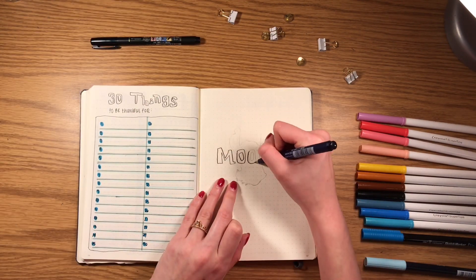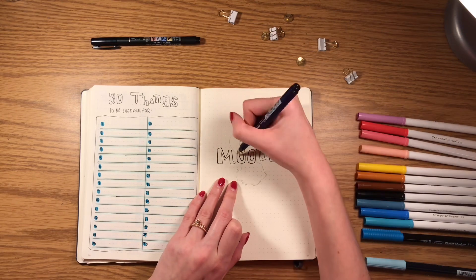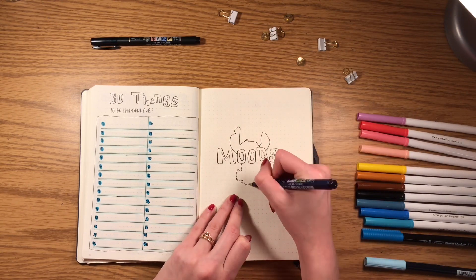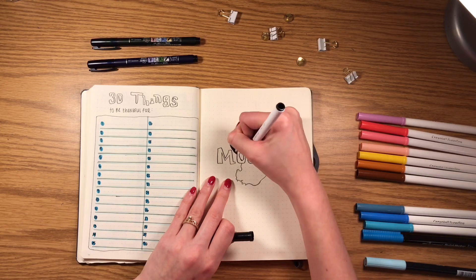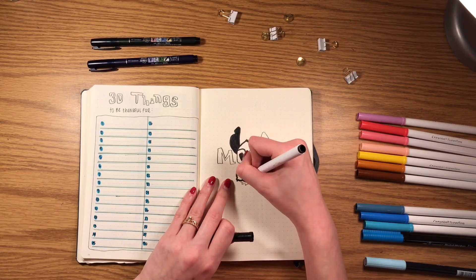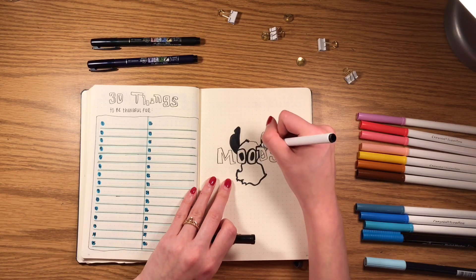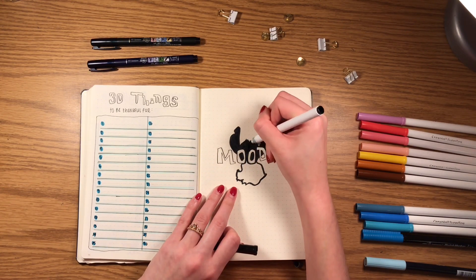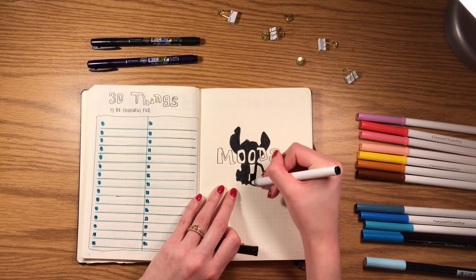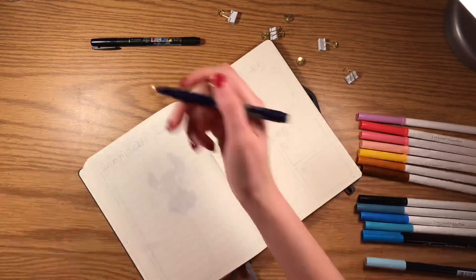As you saw in my October bullet journal flip-through, I like to track my moods with this layout because I can just write down whatever emotion I'm feeling that day and be creative and practice my lettering. I started with a silhouette of Stitch and outlined 'Moods' in the same font. Then I'm going to use blue pens to write down my moods.